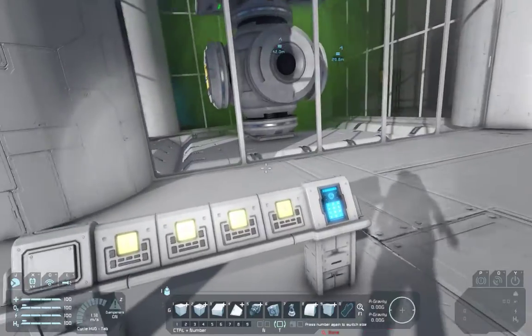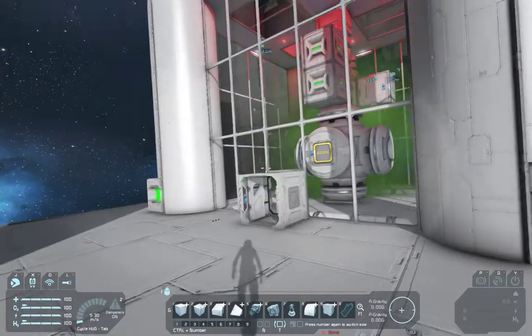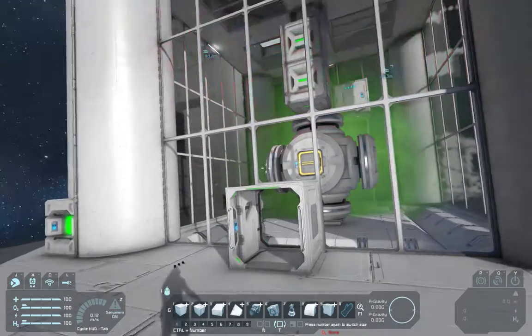We'll walk through it. Hit the button — first thing you hear is the alarm, and it gets lights flashing. Go over here; you have 15 seconds to exit the reactor chamber. And after 15 seconds, this door is automatically going to close.